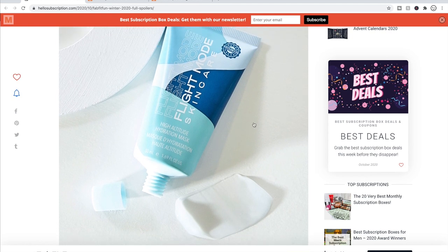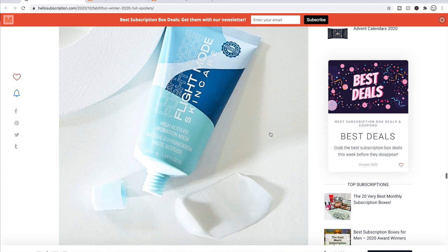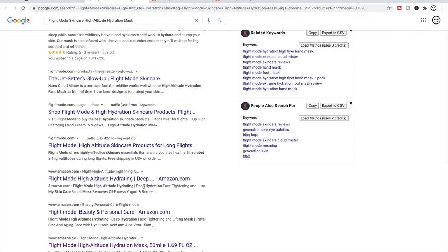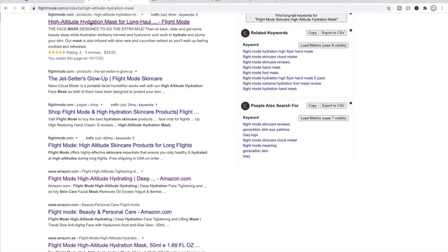The last option in choice four is the Flight Mode High Altitude Hydration Mask at $39 — it's an Australian company owned by the same folks who do Generation Clay and BLAQ. If you like those brands, this might interest you. I couldn't find solid reviews on it though — only three reviews on their own website — and I always try to find reviews elsewhere, so that's part of why it doesn't really speak to me.